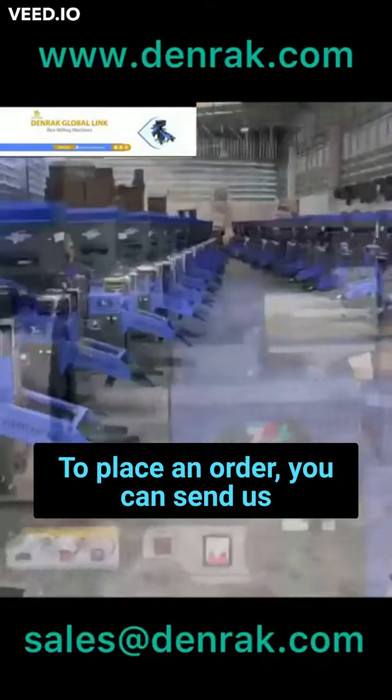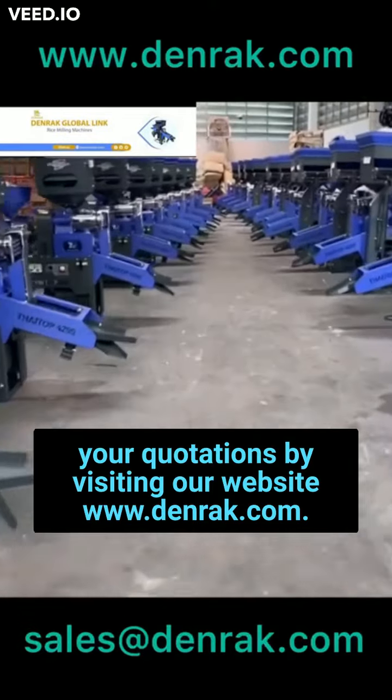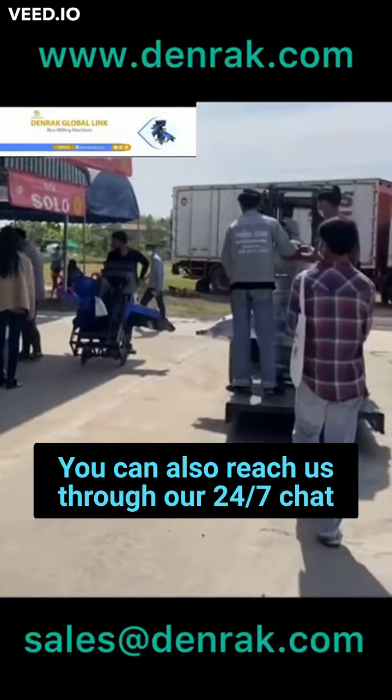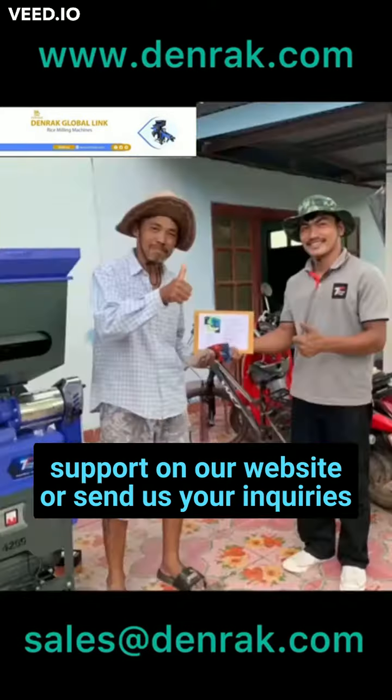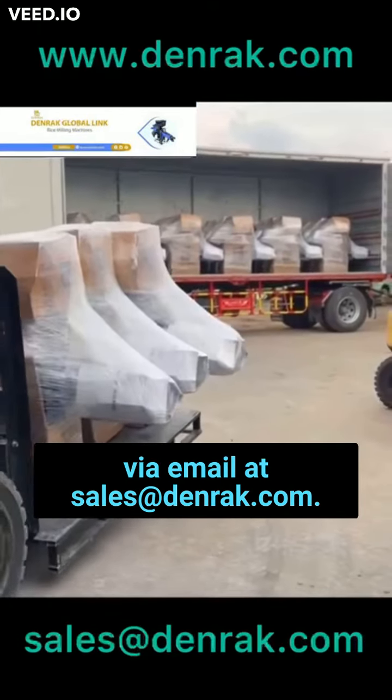To place an order, you can send us your quotations by visiting our website at www.denrac.com. You can also reach us through our 24/7 chat support on our website, or send us your inquiries via email at sales@denrac.com.